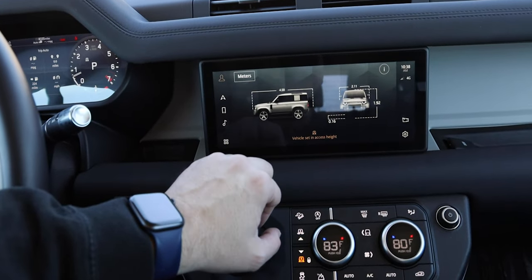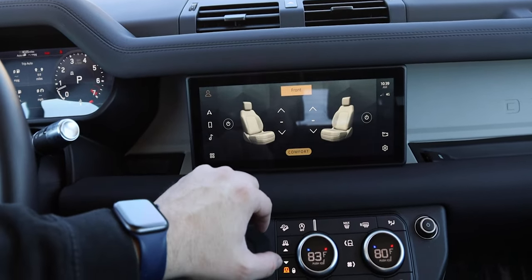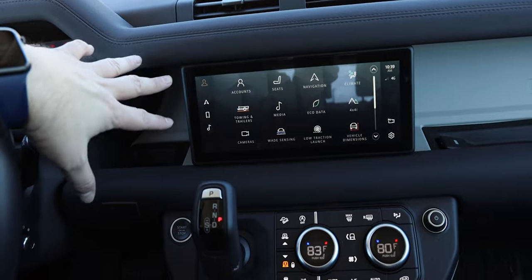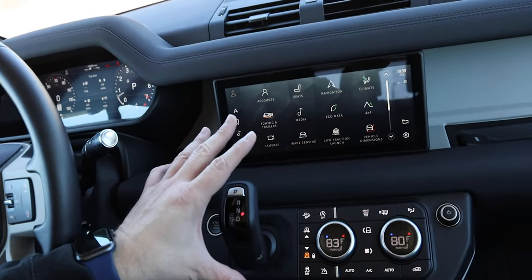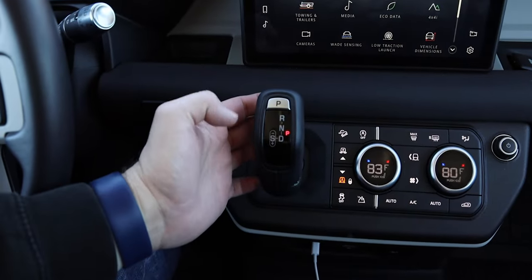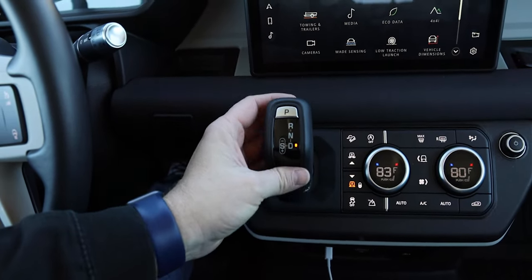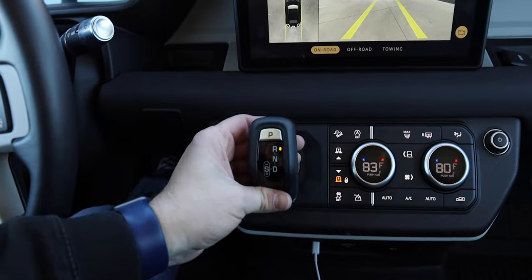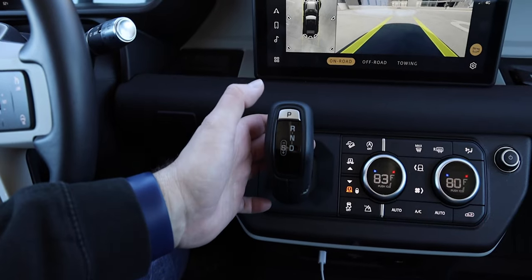There's a really great look at the vehicle dimensions so you know exactly where you can fit. You can jump into climate or the seats and turn on the heated seats. It's a really nice system. Moving down, you can see the electronic gear shifter, which is real sensitive — you have to click the button and hold it to get into reverse, which brings up the rear-view camera. You really have to push that thing in.